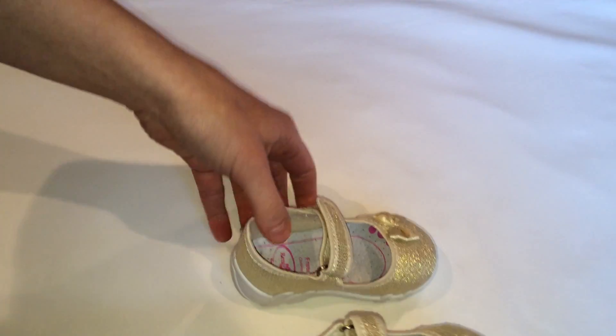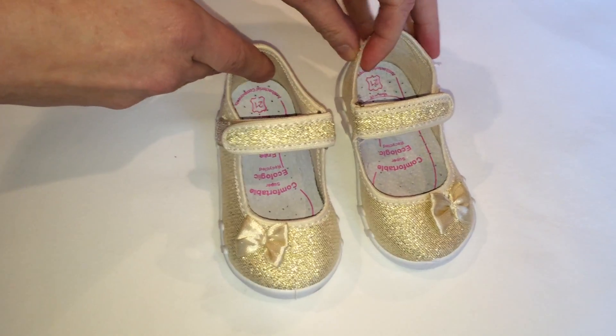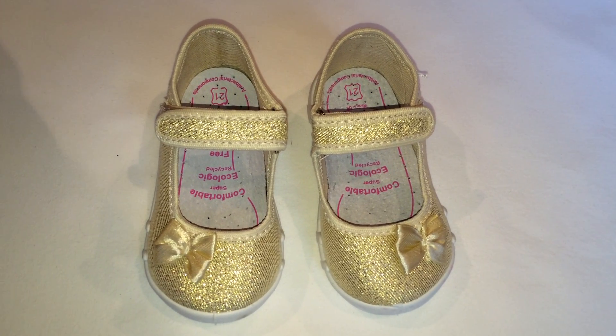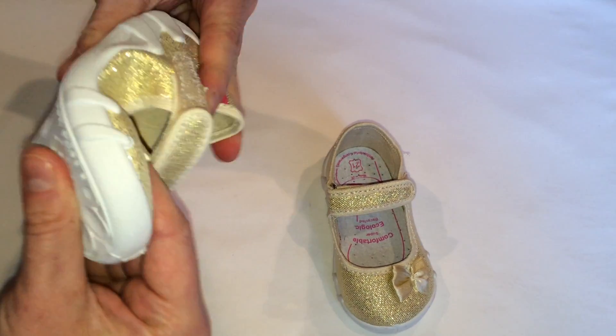These shoes are also free from any harmful substances in concentrations that might have a negative impact on your children's health. They are elastic and comfortable.